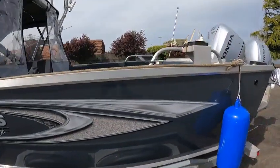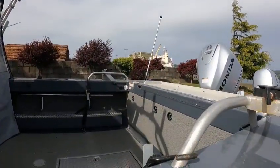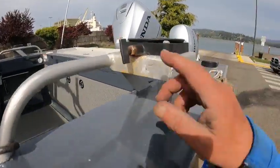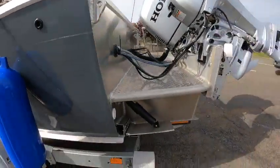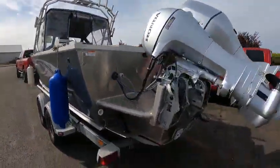Rod holders — he's got it rigged for Cannon downriggers, and you got extra like Scotty holders over there. He is missing one of these on the other side. Then you got trim tabs, and a 9.9 kicker remote up front.